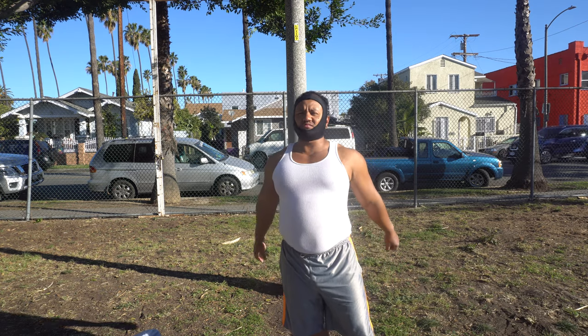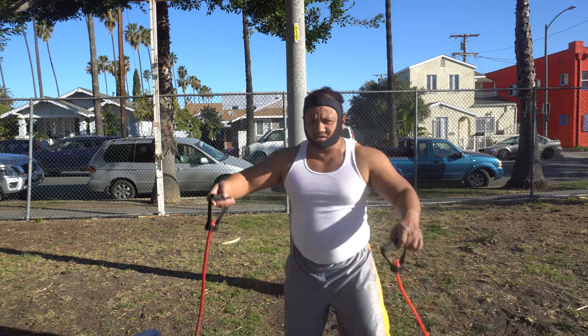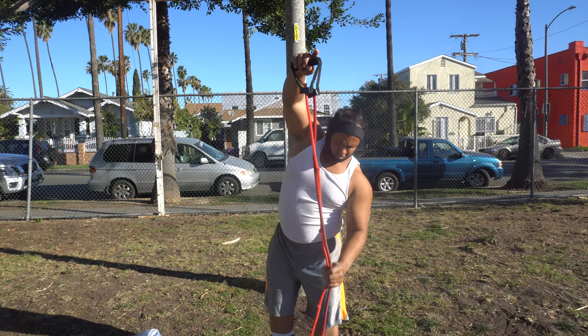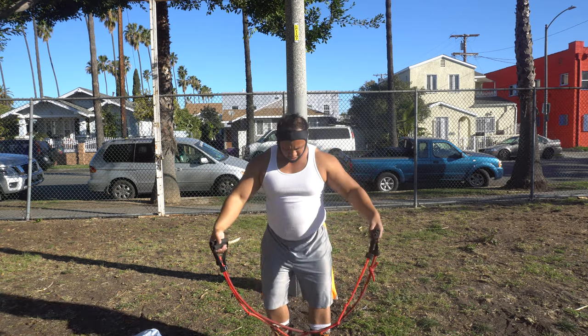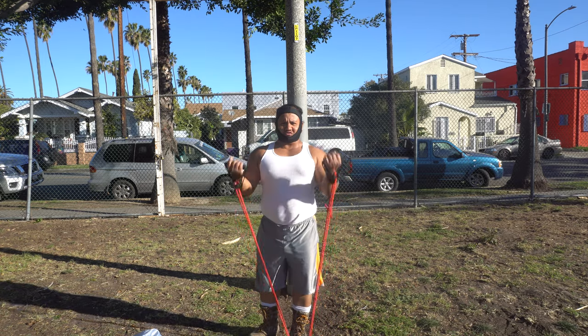All right, next exercise: the stand-up arm curl, or bicep curl. Do the same thing — get my resistance band, like so, step on it, and do my curl.